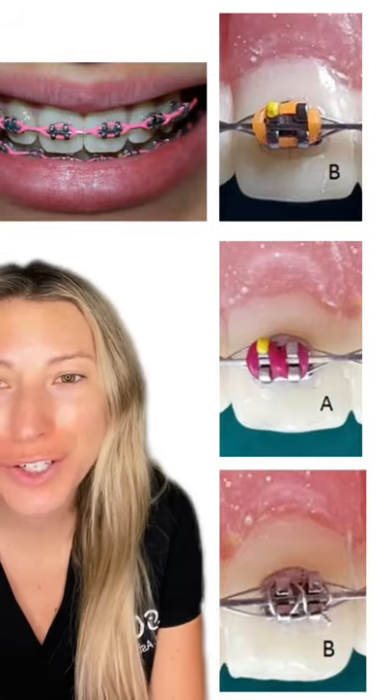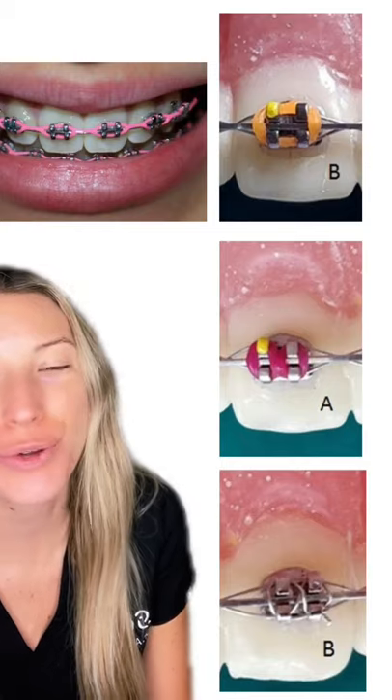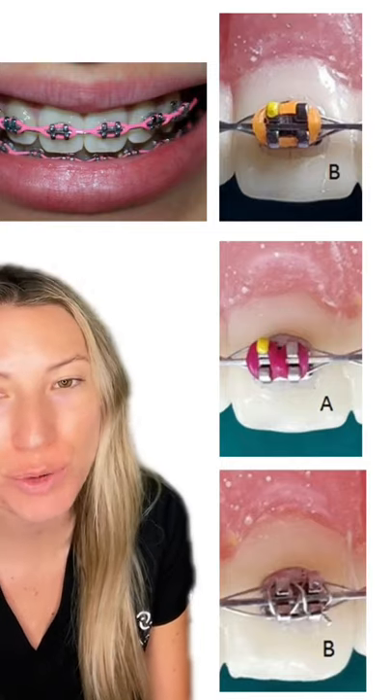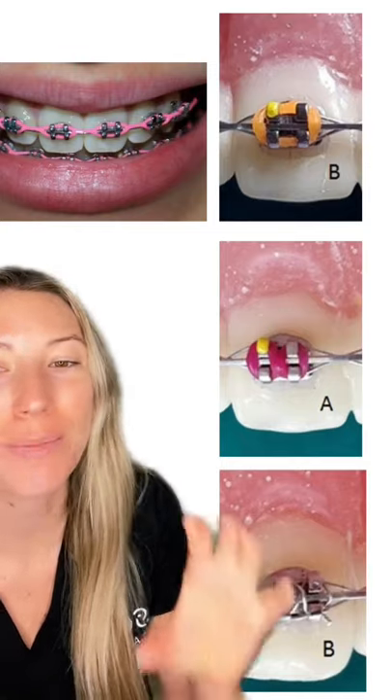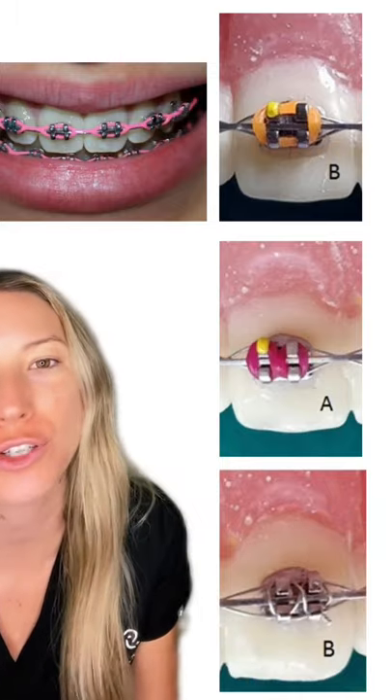So you go to the orthodontist and you don't understand why every single time you have a different type of tie. So let's explain it. There is a prescription in your bracket, and when the wire is completely filling that prescription, that is how your tooth is told how to move.